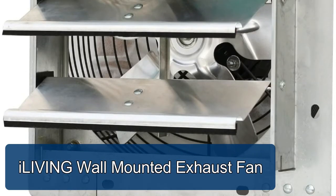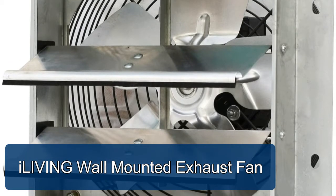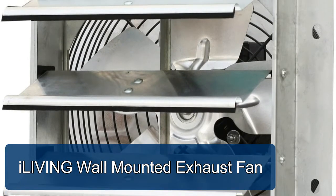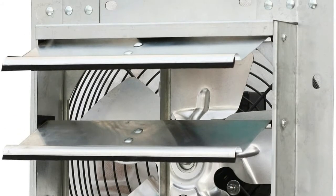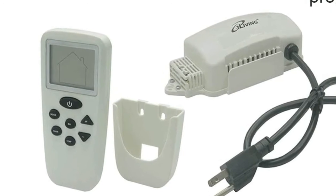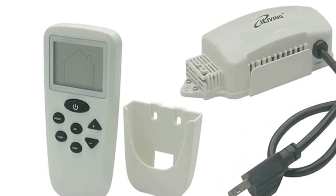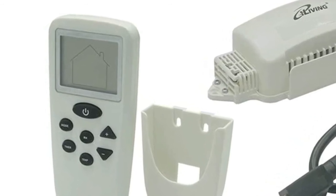The iLiving wall-mounted exhaust fan helps reduce expensive cooling bills at home. Ready to install, our wall mount automatic shutter vent fan is designed to help remove excess heat and moisture, prevent mold and allergens, and keep your living space cooler and more comfortable year-round — a perfect cooling and ventilation solution for any space in your home.